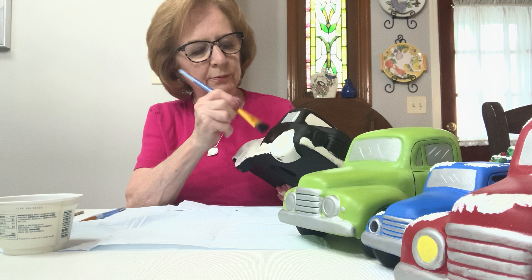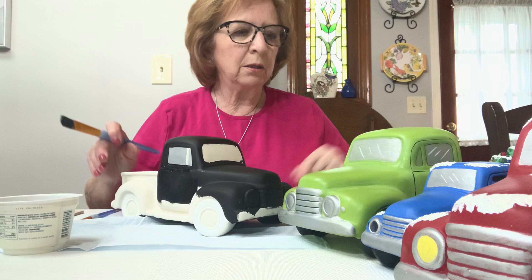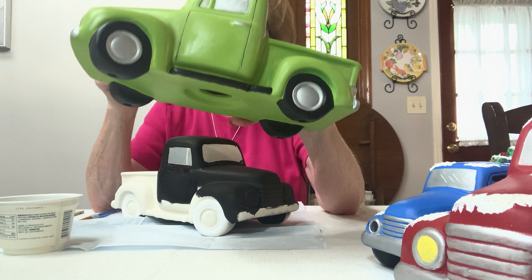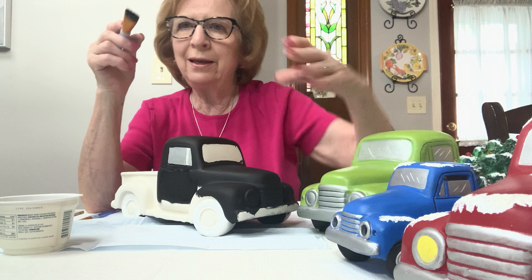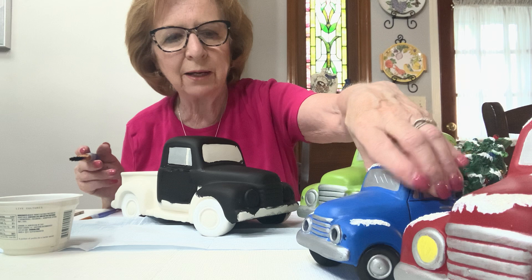You can put your base coat on the running boards — it doesn't really matter. I did black on this truck and silver on others; if you get your color on the running boards, the black will go over it and the silver will go over it. So don't even think about that right now.